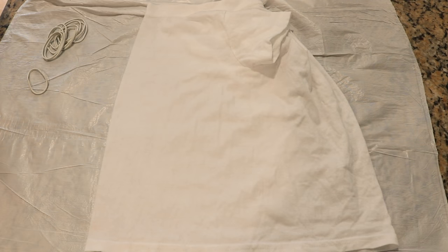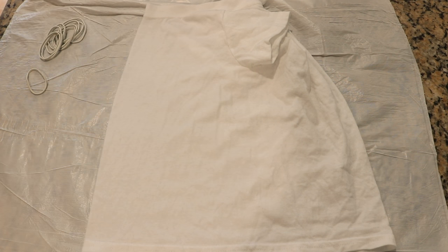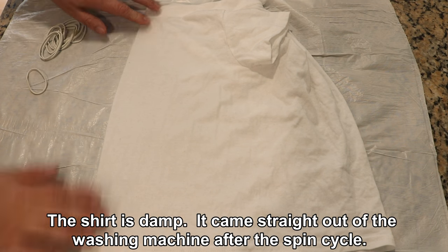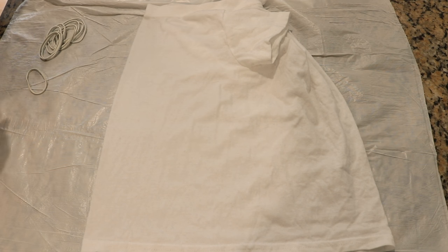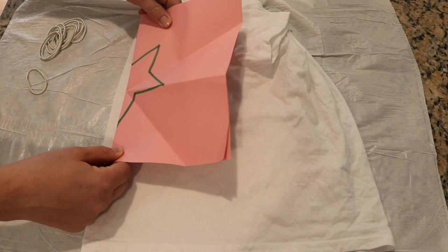This is take four — if this doesn't work I'm bringing out the washable marker to draw myself a guideline. I have an extra small 100% cotton shirt and I have it folded in half so that the front center is along this fold here, and now I'm going to attempt to fold this into fifths like I did with the paper.